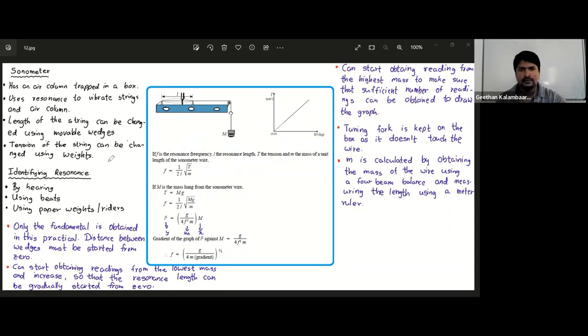Here we are using only one tuning fork of an unknown frequency, and we are doing the practical in order to find the frequency of that tuning fork. We are doing this experiment for the fundamental state of the wave — the wave that we produce. In the fundamental state we have only one loop, and we are obtaining the fundamental state for different tensions of the string.